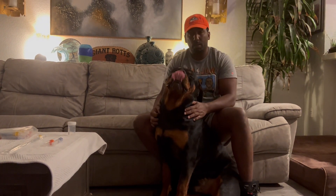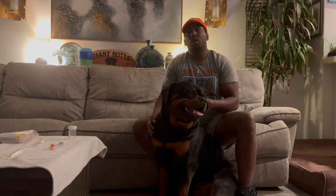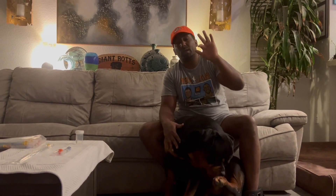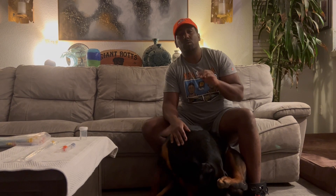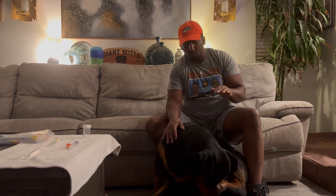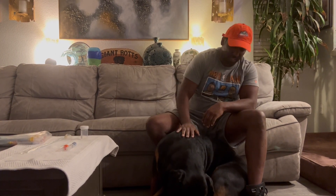Another tip: when you actually inseminate the female, in your finish you want to do a lock — lock it in. You want to keep your finger in the vagina for at least five minutes, tapping. When you tap the back, it'll make the female flag. Once the female flags, she'll clench her pelvis bones, and that'll help her receive the semen. Do that for about five minutes with the lock in, and once you insert this tip in, you should have a successful breeding.